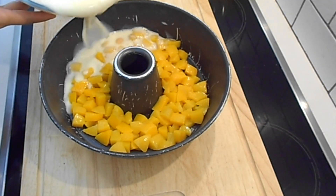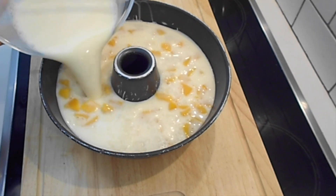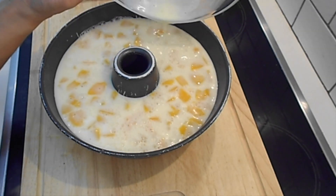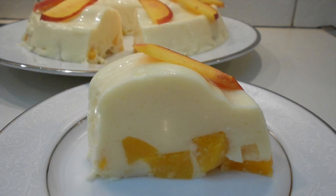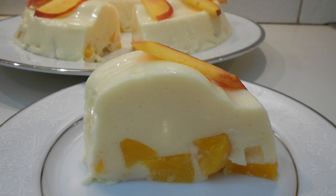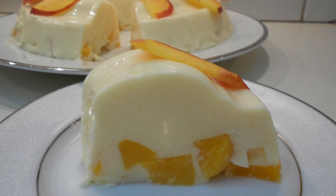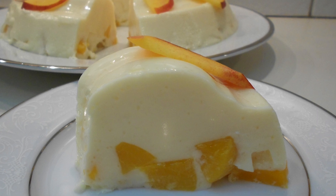Then pour the mixture over the peach pieces into our cake pan, and place it into the refrigerator for at least five or six hours. For the best result, leave it overnight.